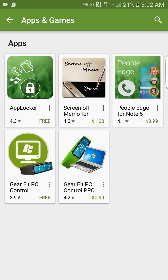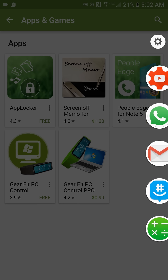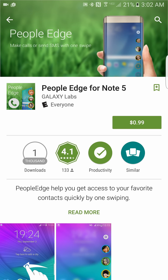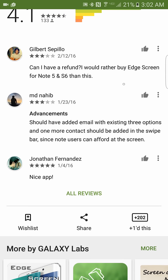Don't buy the 'People Edge' app — buy the one called 'Edge Screen' because you get the people edge AND the apps edge in that one. Why would you support the other one? I went into the comments and saw people frustrated, saying they'd rather buy Edge Screen for the Note 5 and S6 than that other one.